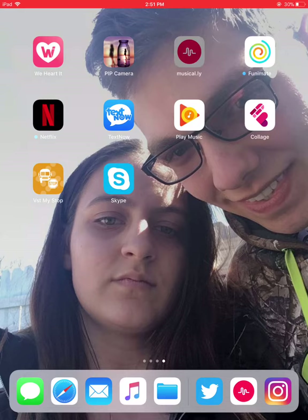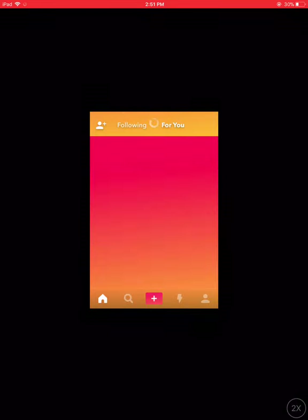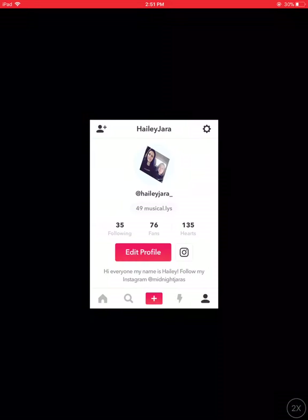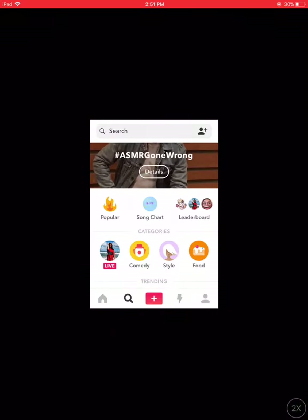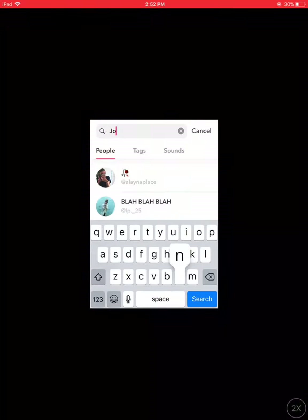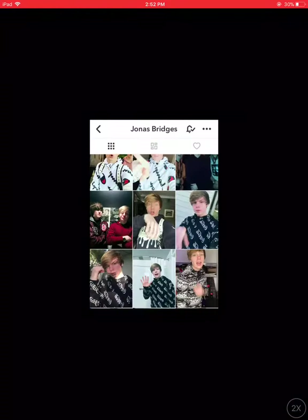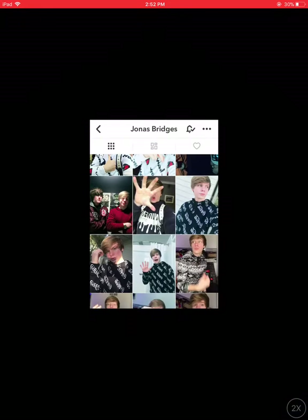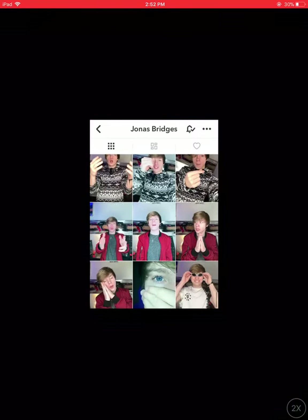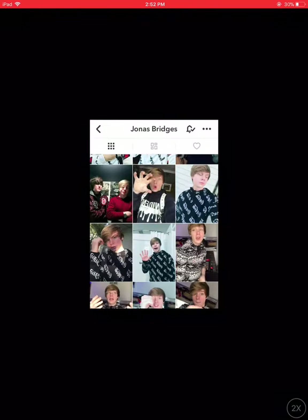I'm going to recreate three of them. By the way, if you guys didn't know — so this is my profile. I'm probably going to post these Musical.ly's but I'm not sure yet. We're going to go to Jonas' Musical.ly and I'm just going to recreate three of them that I feel like I should recreate.